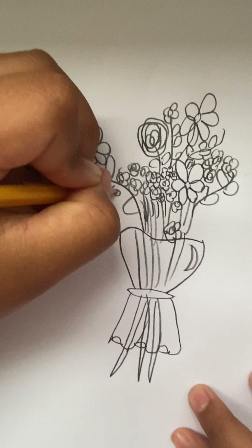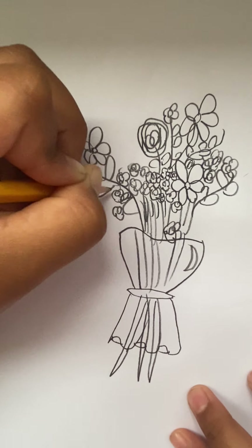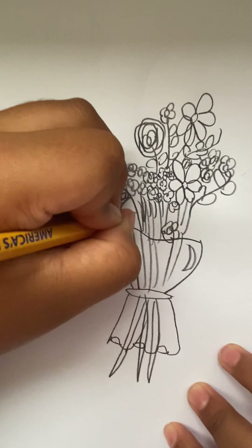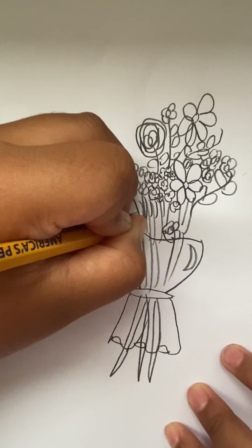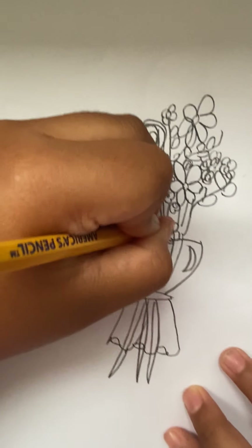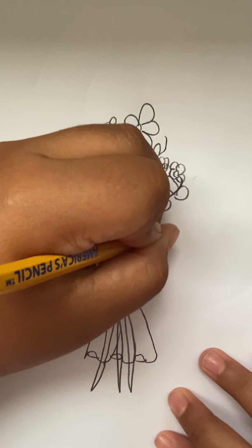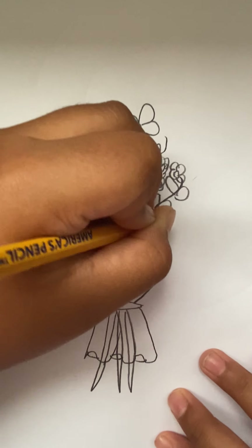If you like this video, then draw it. I like drawing — my mom always said I was the best artist in the family, which isn't really true, but I like hearing stuff like that because it makes me happy.